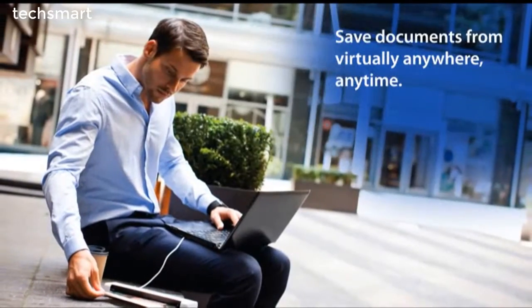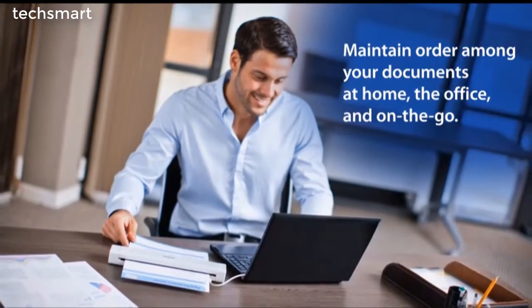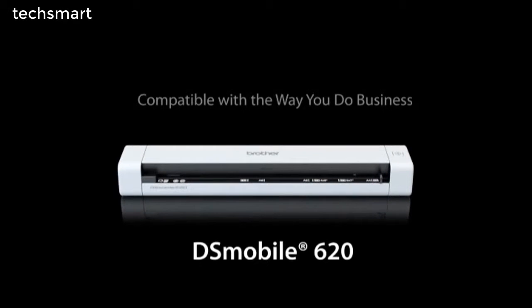What if you could instantly save and share documents virtually anywhere, anytime? And what if there was an easier way to maintain order among your scattered documents, receipts, cards, and other papers at home, the office, and on the go? Introducing the new Brother DS Mobile 620, the mobile colored page scanner that's compatible with the way you do business.